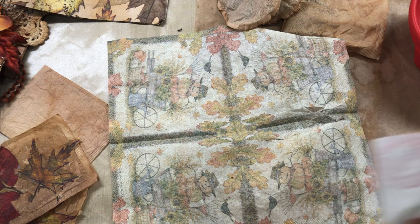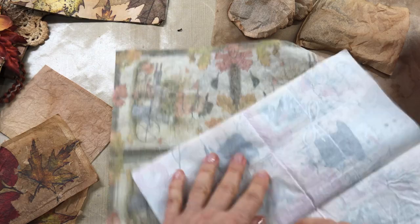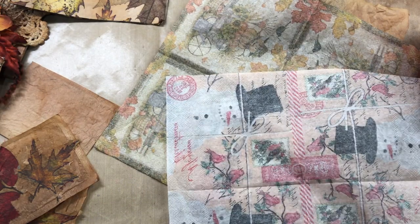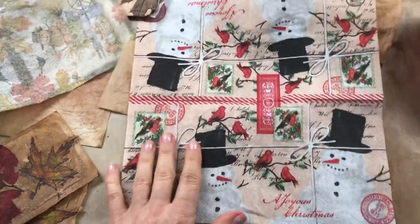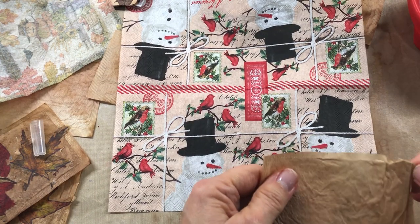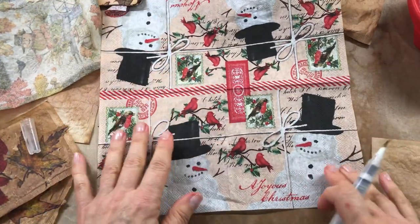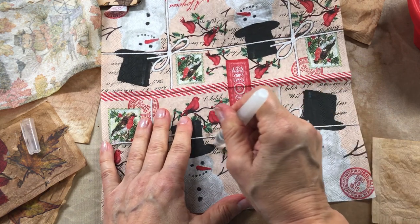This one has another backing on it too. There you go — that one tore a lot easier. Then I just decide what I want to use. Let's go with this one first. I just take what I want to put on something — whether it's an envelope or whatever you're gonna do.